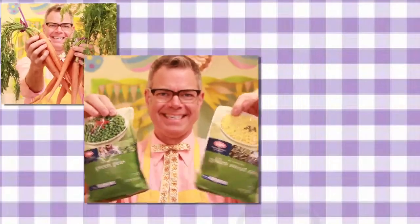Carrots with tops. Frozen corn and peas. Good old fashioned russet potatoes. This is the wool. And some ground beef!